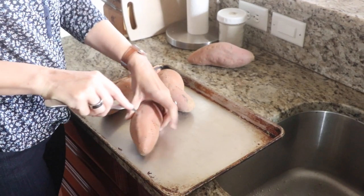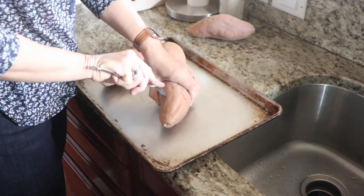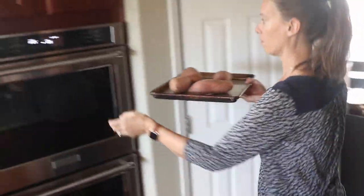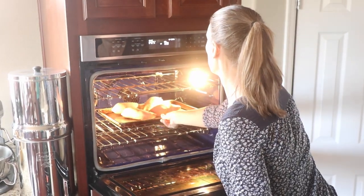The first thing I did was roast the sweet potatoes, as they'll take an hour in the oven. Simply poke some holes in four medium-sized sweet potatoes with a fork, place on a baking sheet, and then place in a 425 degree Fahrenheit oven for one hour.